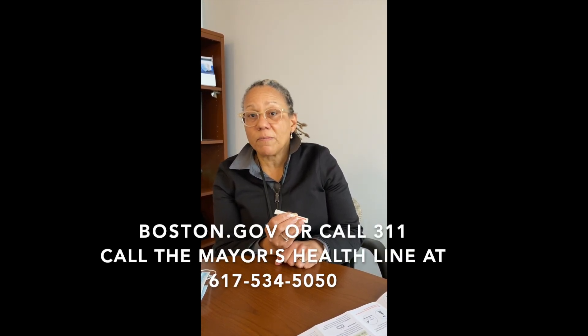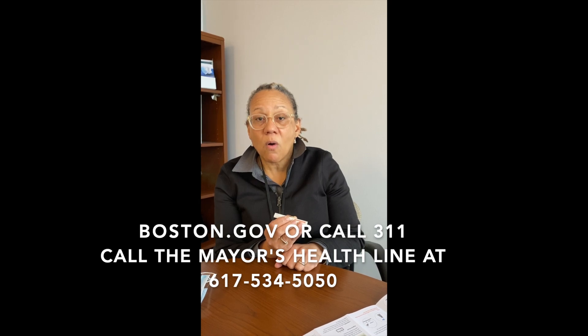I hope this was helpful. Please let us know if you have any questions. You can go to boston.gov, call 311, or call the mayor's health line at 534-5050.